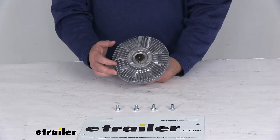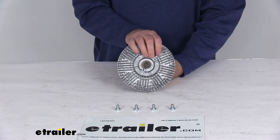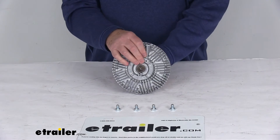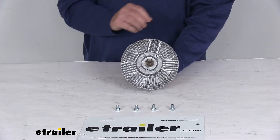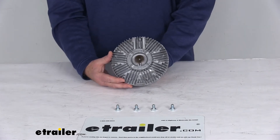Now this fan clutch is an important component of most belt-driven fan systems. It will ensure that the fan is engaged at low speeds or high temperatures to provide adequate air flow to your vehicle's cooling system. Basically once sufficient air flow is present, as is usually the case when your vehicle travels at high speeds, this clutch will disengage the fan to save on power, removing that additional load from your engine so that it may run more efficiently.